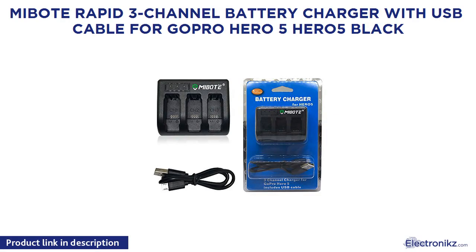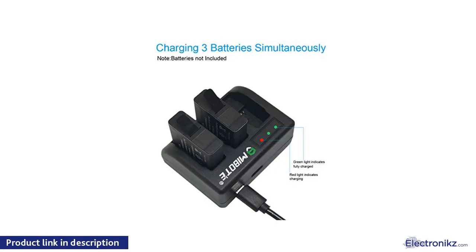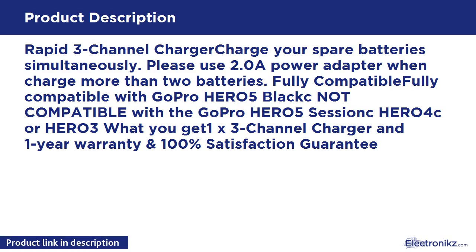MiBoat Rapid 3-Channel Battery Charger with USB Cable for GoPro Hero 5 / Hero 5 Black. Rapid 3-Channel Charger charges your spare batteries simultaneously. Please use a 2.0A power adapter when charging more than 2 batteries. Fully compatible with GoPro Hero 5 Black. Not compatible with GoPro Hero 5 Session, Hero 4, or Hero 3. Includes 1x 3-Channel Charger, 1-Year Warranty, and 100% Satisfaction Guarantee.